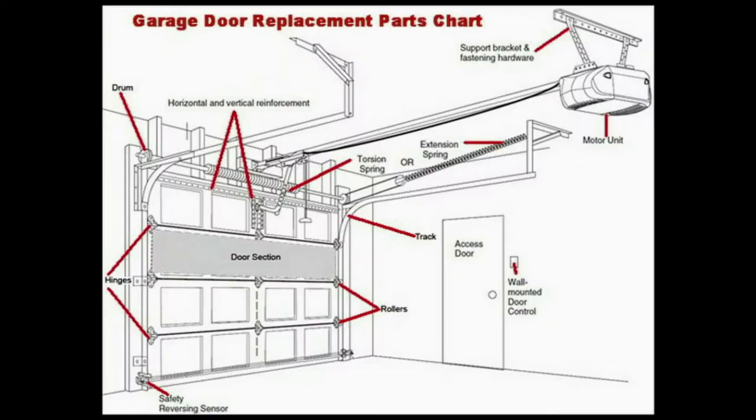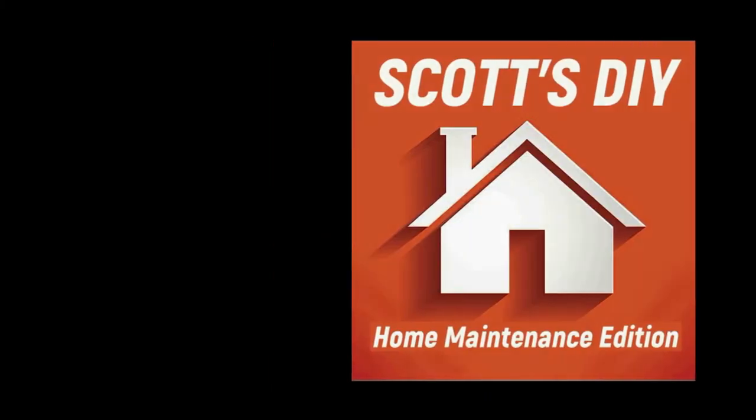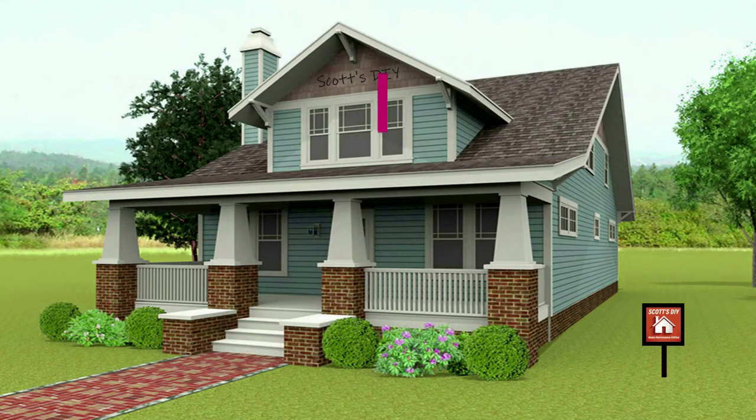After ripping out the old wires and touching up the walls, we took a walk around the house and determined how many contact and motion sensors we needed. Since we all have a different space, we all have a different number — whether you have an apartment, condo, townhouse, or a house. Knowing that number is the first step in the planning process when self-installing a new wireless security system.